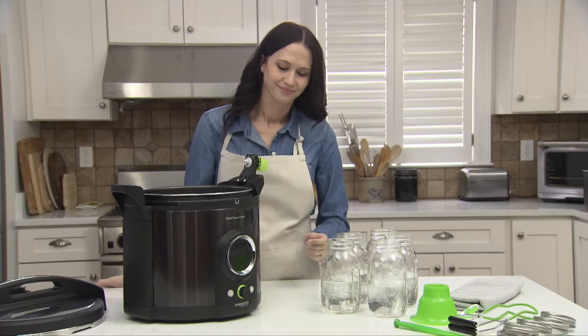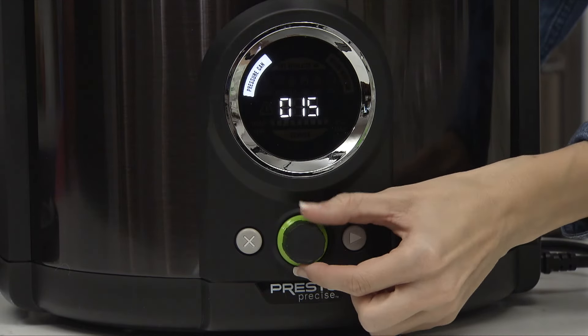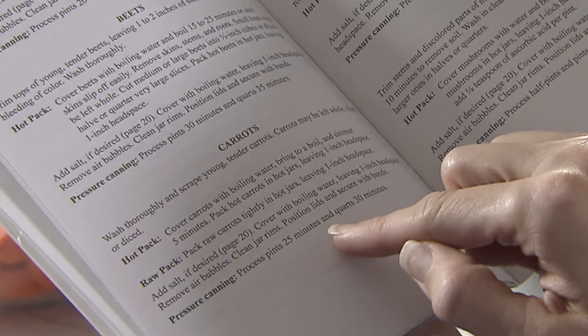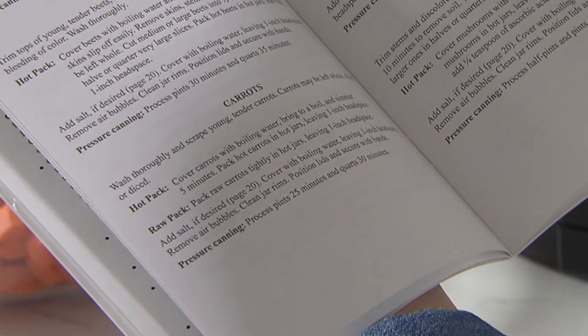Pressure can will flash. Press the control knob to select the pressure can mode. The timer display defaults to 10 minutes. Rotate the control knob to the processing time stated in the recipe — in this case, 30 minutes for carrots in quart jars. There's no need to adjust for altitude.